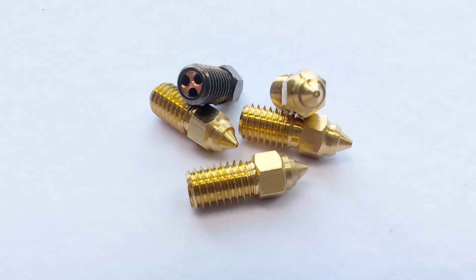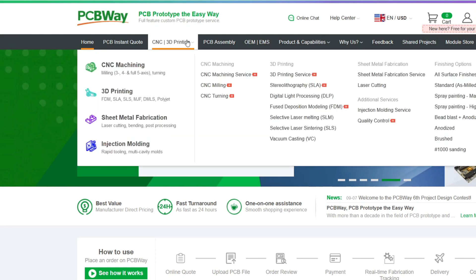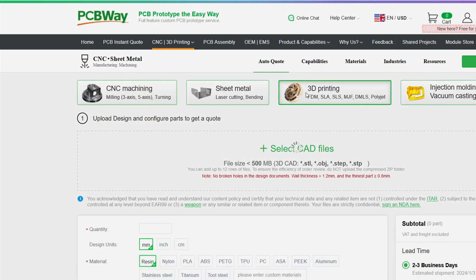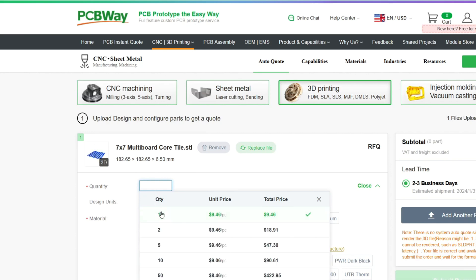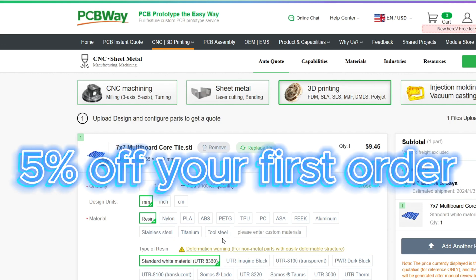But before we install the new nozzle, a quick word about the sponsor of this video — PCBWay. At PCBWay, you can get your parts made according to your wishes. They offer CNC machining, 3D printing, sheet metal fabrication, and even injection molding. All you have to do is upload your 3D file and you can immediately see how much your part will cost and how long it will take to produce. This way you don't have to buy expensive machines and can have the production done by professionals, which is pretty convenient. You have a variety of different materials to choose from, including different types of plastic and even 3D printed metals. And with a link in the description, you also get a 5% discount on your first order.